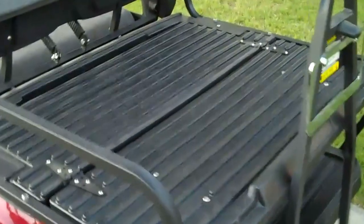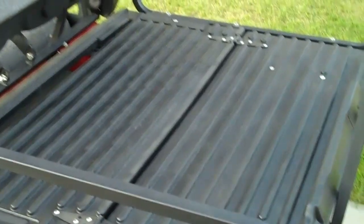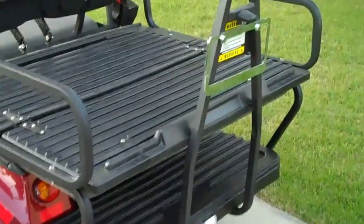This is the fold-down bed for hauling whatever you need. This folds up into the four-passenger lower cushion and folds down instantly into a hauler.